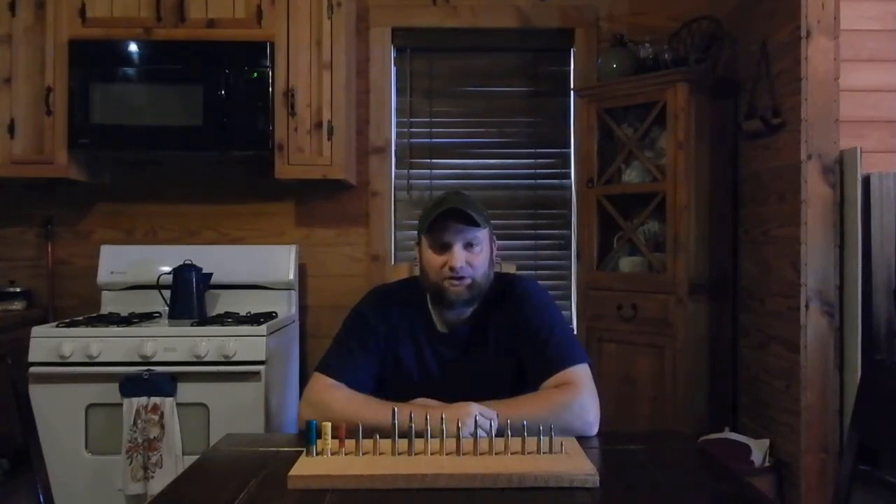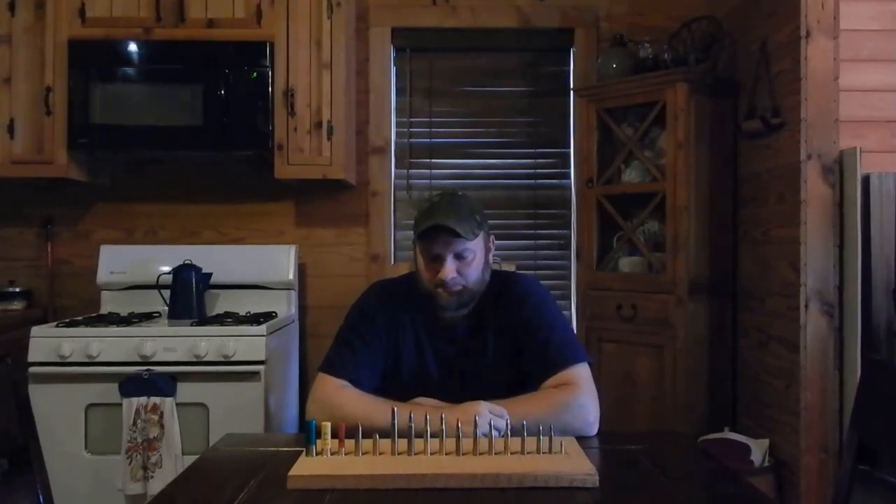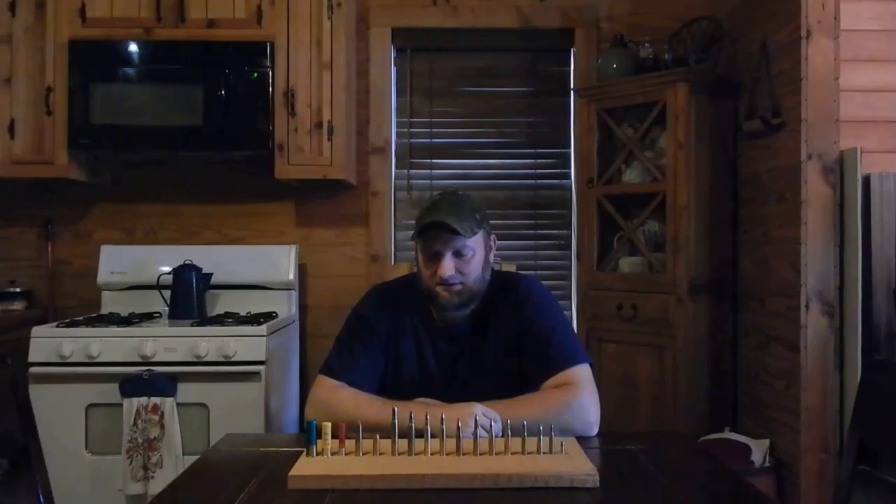The next one is a .300 Magnum. That's going to have a fairly stout recoil to it. Anytime you jump to a Magnum, you jump into more recoil, but you jump into a whole lot more power and a flatter shooting trajectory because of faster velocity. That's a great round — you can pretty much hunt anything in North America with a .300 Magnum. And it's been very popular for years.